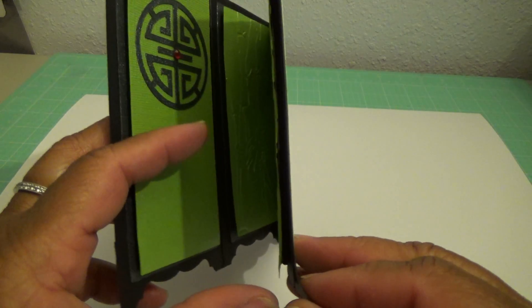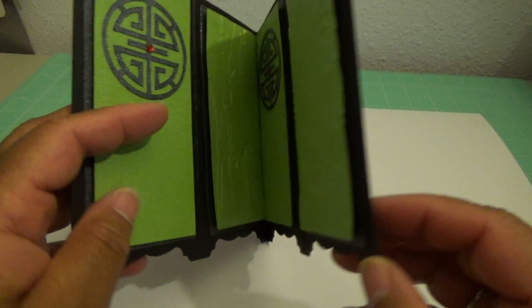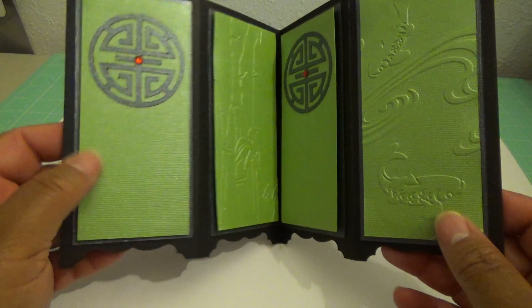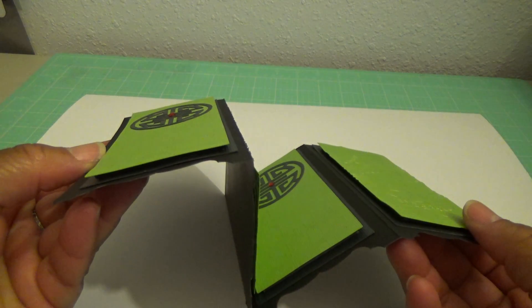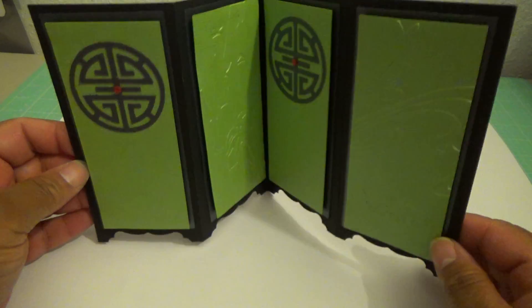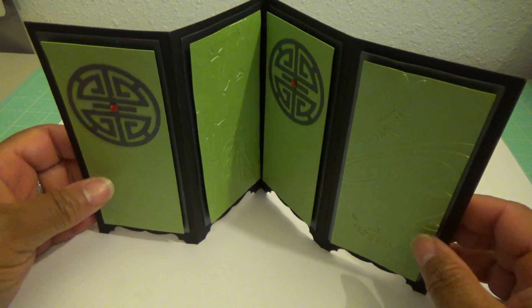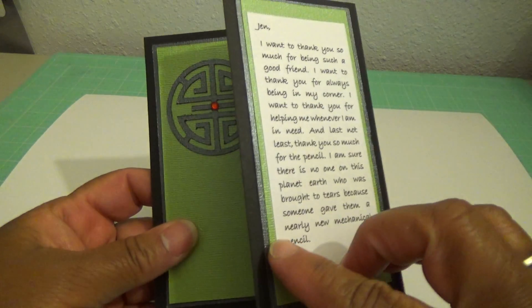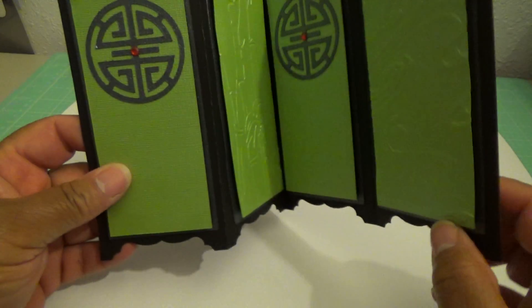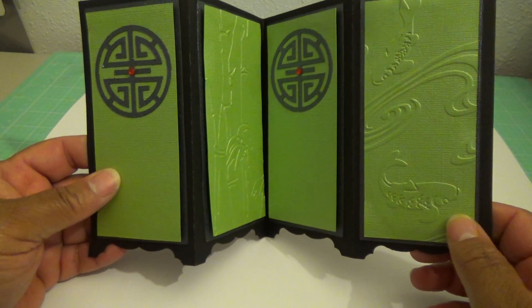You could really see the foam under here, so I just took my black Sharpie and colored the foam so you can't even see it. This could sit on her desk by the other Asian things she has, and then I wrote the sentiment on the back so she doesn't have to share it with everyone.